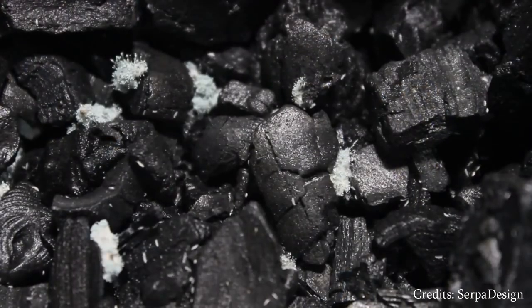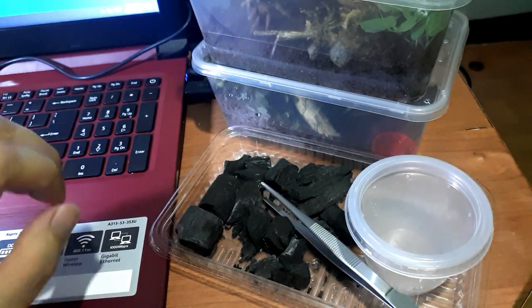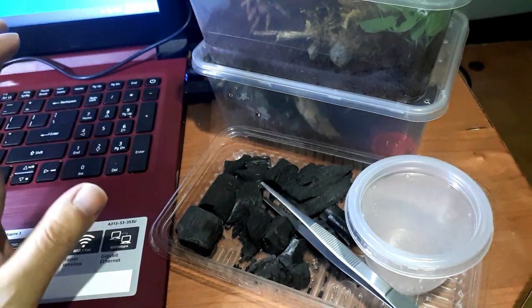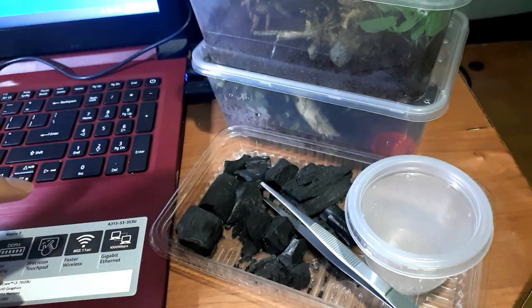Springtails can usually be found in damp or moist areas. They can be found in decaying trees, under rocks, or anywhere there is moisture.